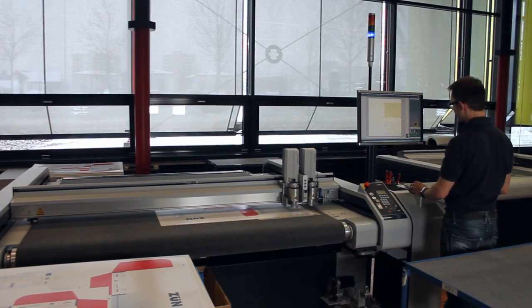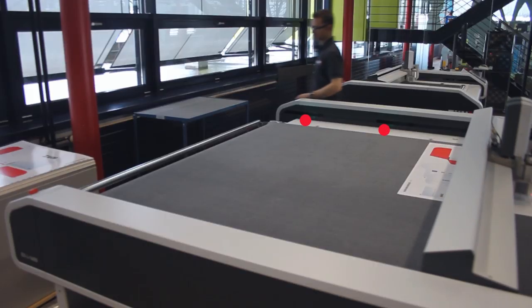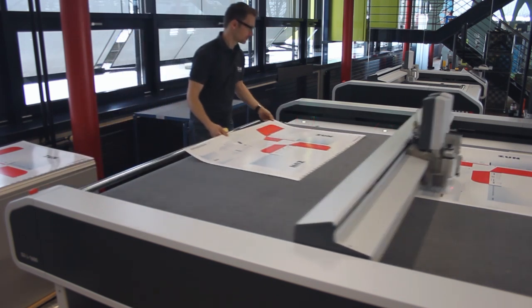Processing begins with the registration in the first working area. You have to do the registration for each side of the working area. The Cut Center saves the position of the register marks for all the following copies.